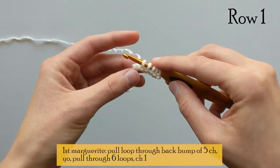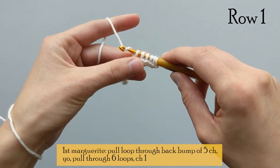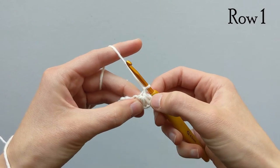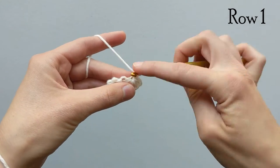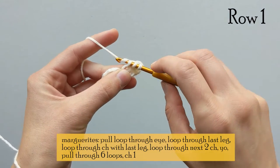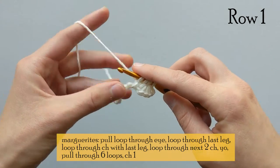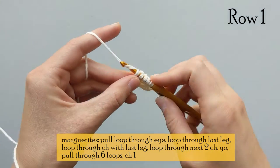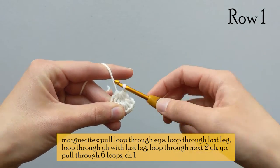Now we have three loops and we're going to do this to the next three back bumps so that we have a total of six loops of yarn on our hook. We yarn over one more time and pull that piece of yarn all the way through all six of those loops, then chain one to close the marguerite — that is called the eye. Now we have six legs. To continue the marguerite, yarn over and pull a loop through the eye, then yarn over and pull a loop through that last sixth leg, then pull a loop through the same chain space as that last leg.